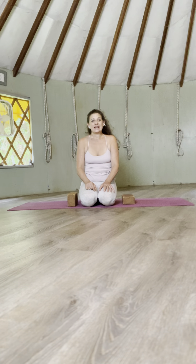Aloha, I'm Bhavani Maki. Here's a great way to lengthen your psoas, which is the main integrator of your upper body and your lower body.